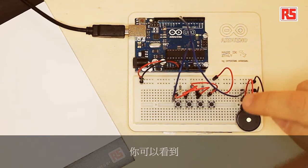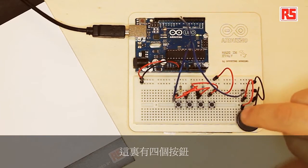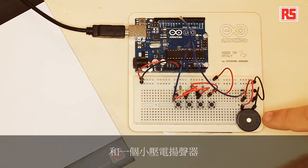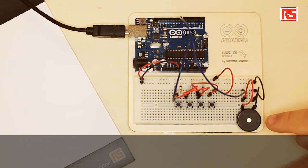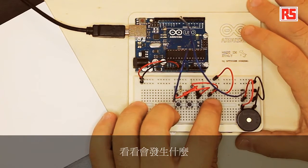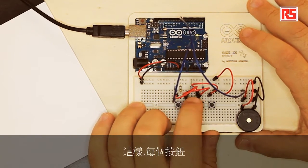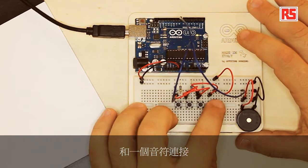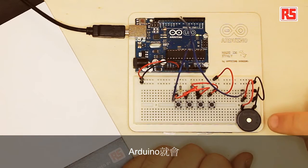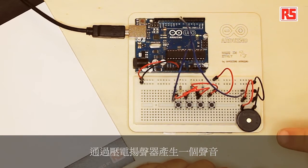You can see here it's again a simple circuit. We have four buttons connected to the Arduino and a small piezo speaker. Let's press the buttons and see what happens — each button is associated with a note, so every time I press a button, Arduino produces a sound through the piezo speaker.